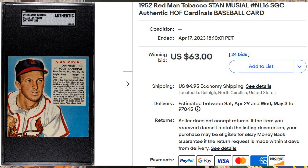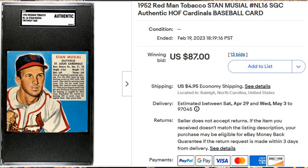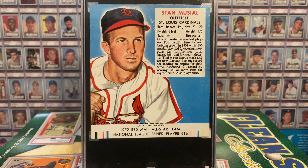This is card number 16, but the card number is only on the tab for the 1952 Red Man cards. So once you cut off the tab, you no longer have the card number. I suspect this was a young collector who wrote the card number on the card before he cut off the tab. Here is another authentic that went for $87 without tab roughly a month ago. I personally like these cards a lot more with the tabs, and they are a lot less common with tabs.